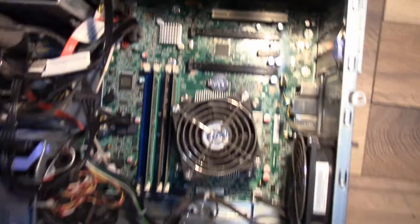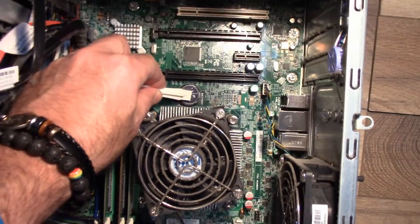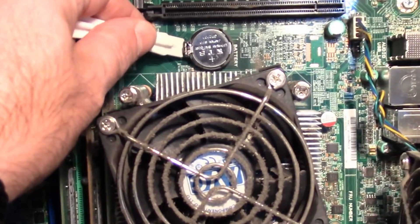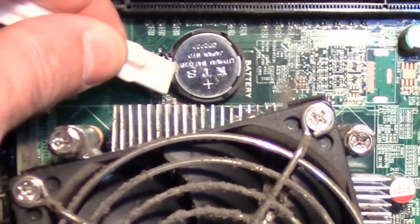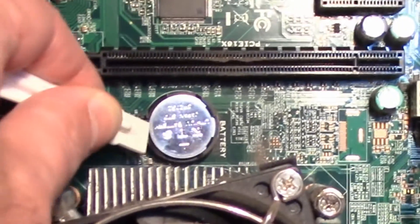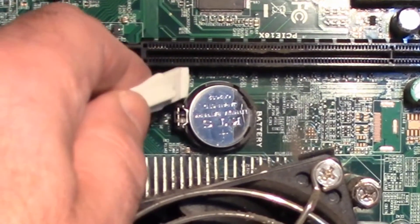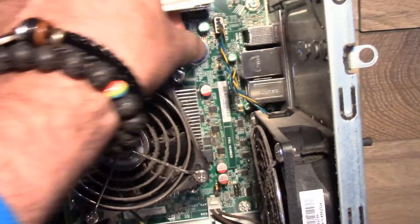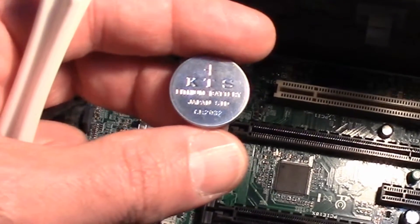If we look inside a computer here, we're going to see right here is our CMOS battery. On the side here is a little clip, so we just want to pull that to the side and the battery should pop out. You can see it jumped. Now all we do is just get underneath on this one side and lift it up.